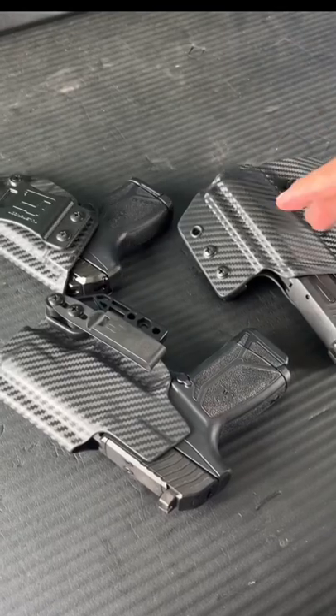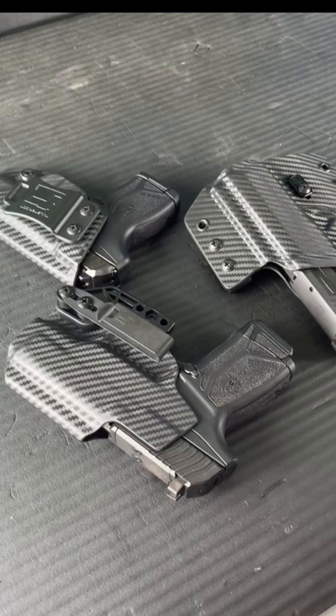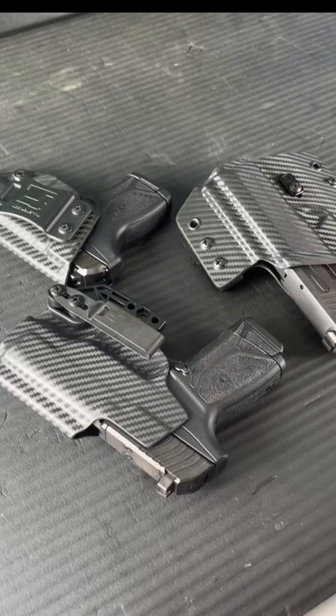The last holster you will ever need to buy is right here in front of you. The worst thing is buying a $60 holster just to realize that you hate it. Tolster offers three models and while they do offer something a little bit different, they share one very important attribute.